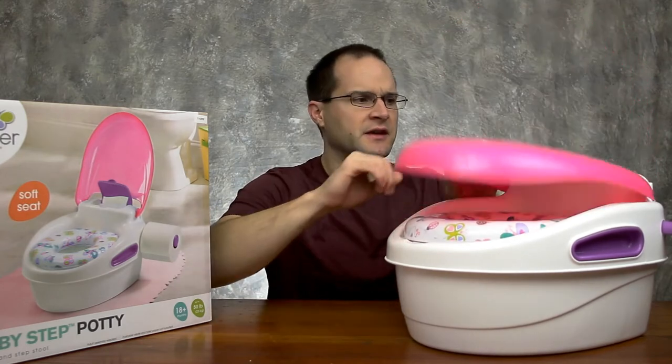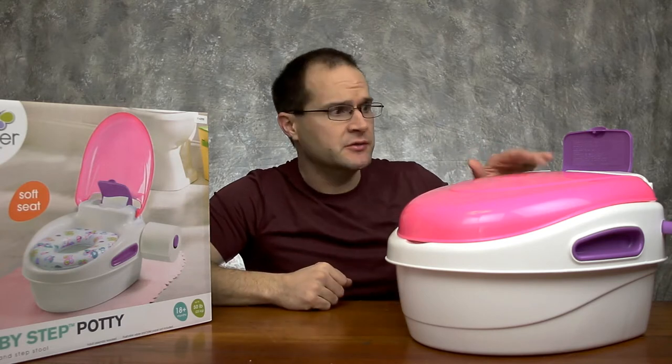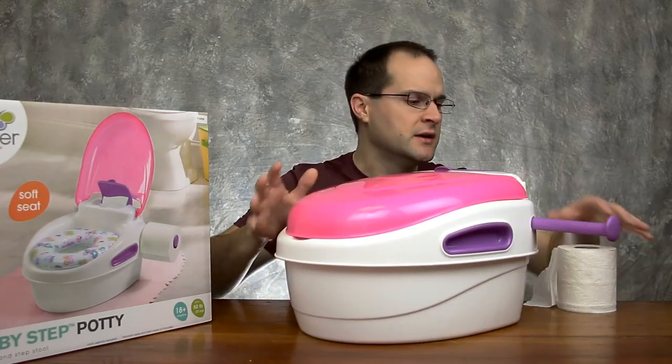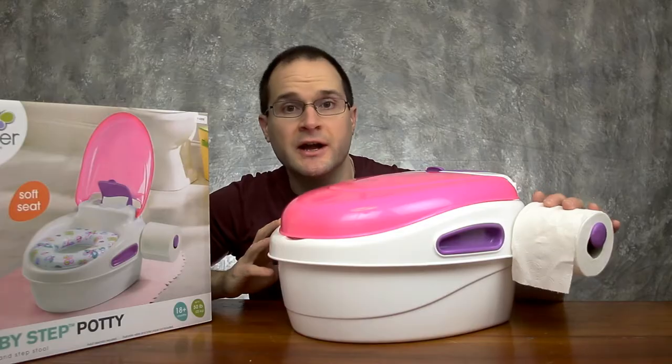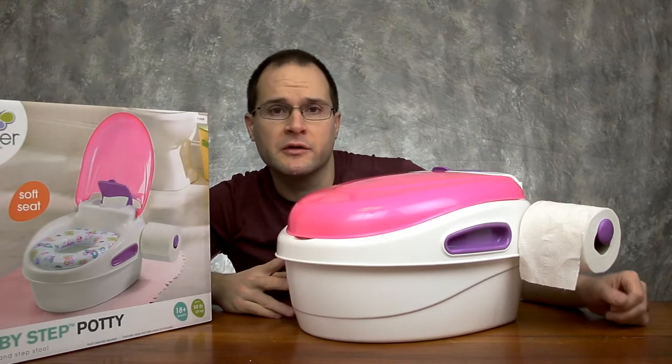Some of the other key benefits: it's got a nice storage area up here for wipes, so everything you need is right at hand. And another added benefit to really get them in potty training mode — there's a pullout handle here for toilet paper, so your child gets into the habit of doing everything they need to do when learning how to go potty.